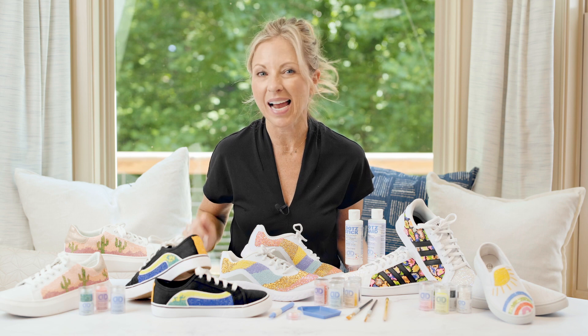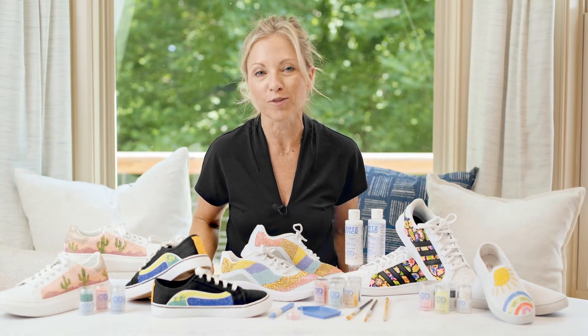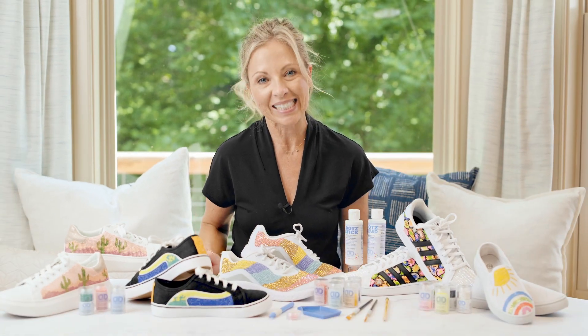Every time I craft with Diamond Dots, I say that project is my favorite, but this time this is my super favorite. Creating fun, colorful shoes is so easy. Let's get started.